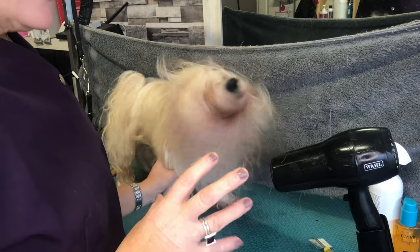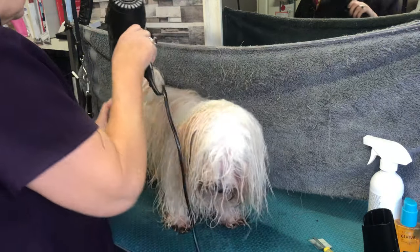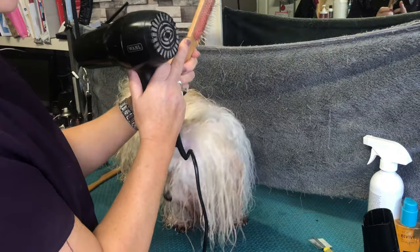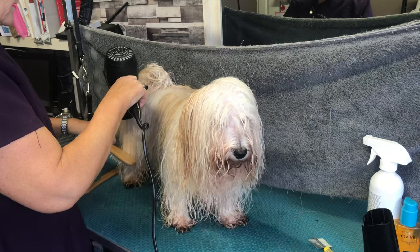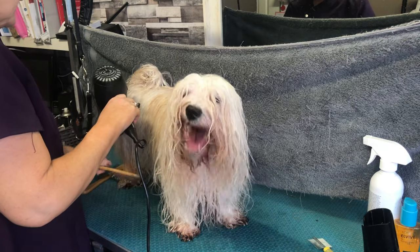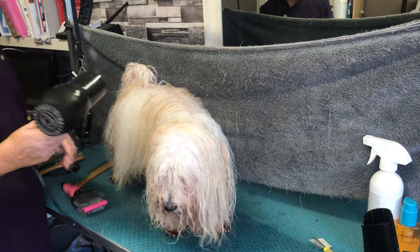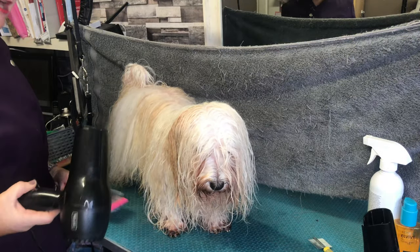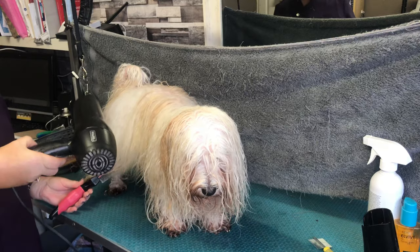I've got detangler spray on and a tiny bit of oil, and I'm going to go in and dry most of the moisture off now. I'm using a comb — not one with bubbles on the end, so it won't damage the coat. The technique is: dry and brush, dry and brush, starting at the bottom and working up. I'm using the slicker to separate the coat and get air in to help it dry. If any area feels more moist than the rest, use your slicker to separate the hairs and get them dry.